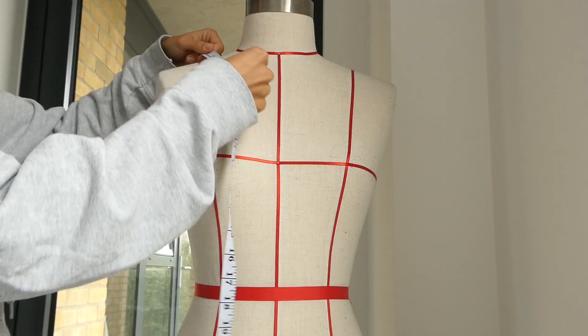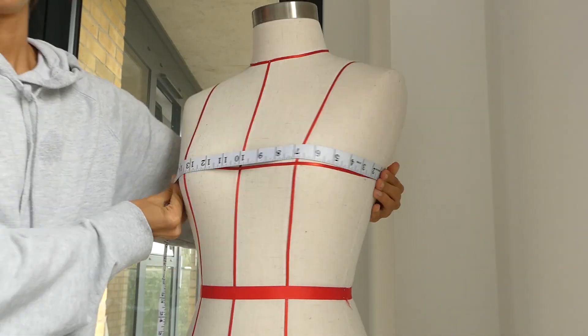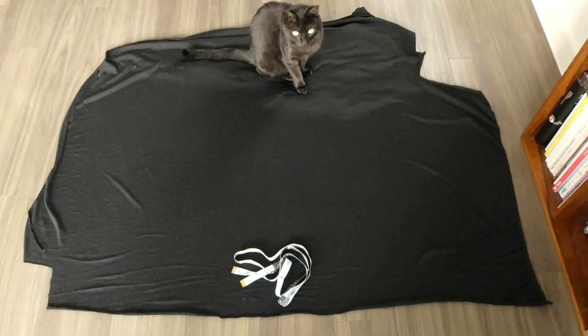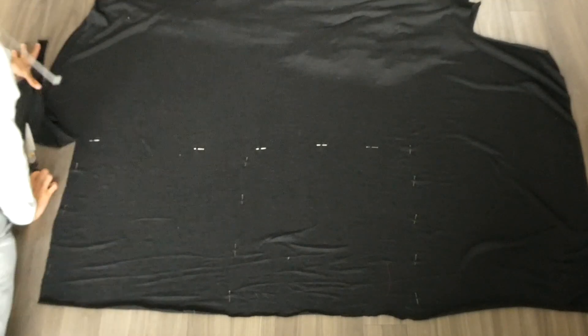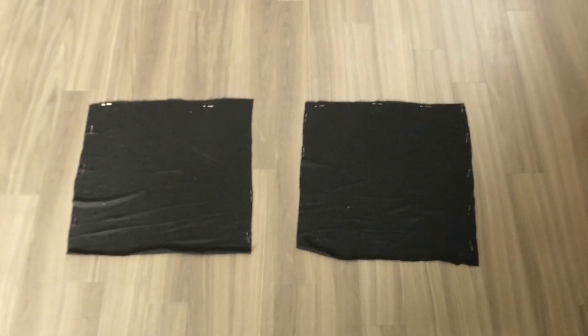You're first going to measure from where your shoulder seam would be to the length of the shirt, and then your second measurement is just going to be across your chest, so if you're wearing a shirt it'll just be from side seam to side seam. Using those two measurements and adding seam allowance on either side — about two centimeters to both measurements — we're going to cut out two squares or rectangles.